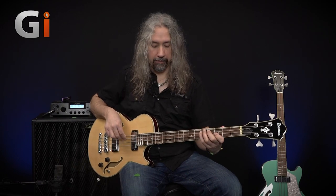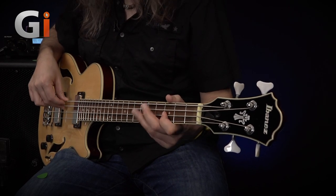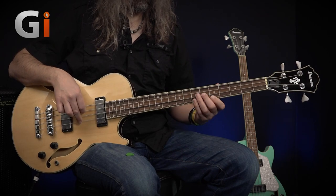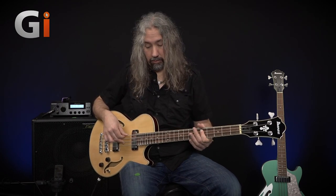Extra low end now — front pickup with the tone control all the way back. I really like that low end; it's got a nice rumble to it, still lots of character. I'm not losing too much top end by rolling that tone control all the way back. Feels nice, action's nice and low, it's nice and lightweight — look, no hands — sitting absolutely still, so it's a very well-balanced instrument as well.